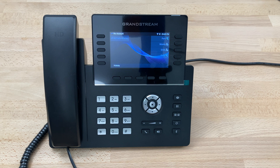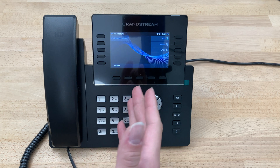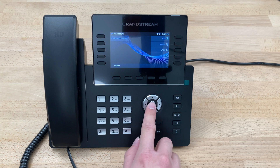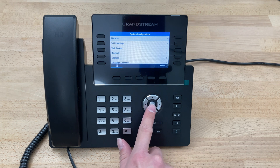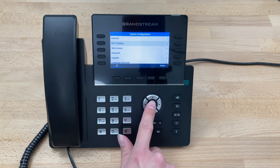To connect to the Wi-Fi after we've powered on the phone and gotten to the screen, press the center key, scroll down and over to System, press the center key, then scroll down to Wi-Fi and press the center key.